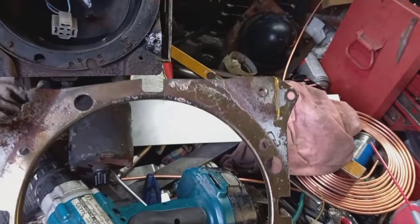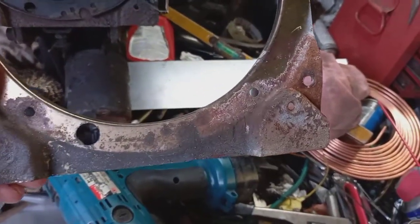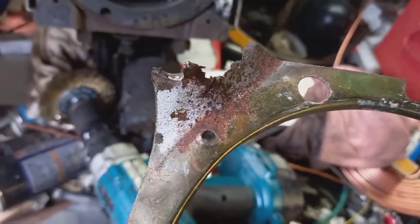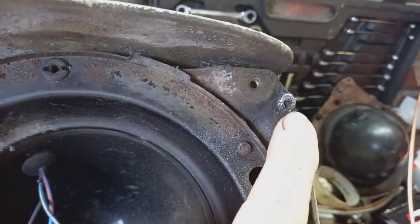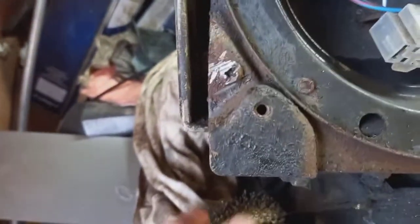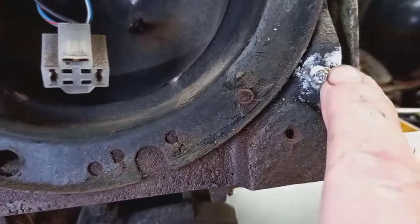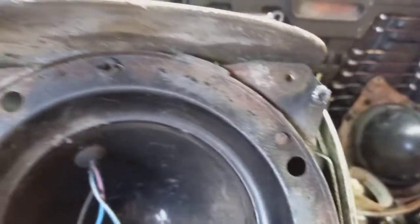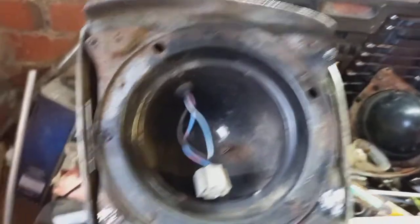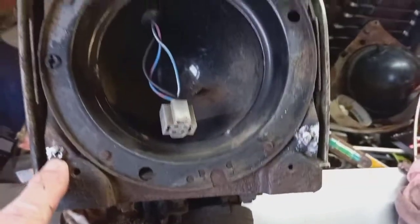Now this is the issue with these headlight pod support plates. That there is a screw that holds this plate onto this pod. That one came out. That one will not play ball. That one also will not play ball. So as soon as the remaining three come out, I can take this off, clean it up, and put new screws in these. But as it is at the moment, no.